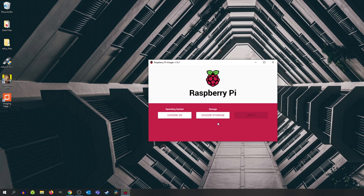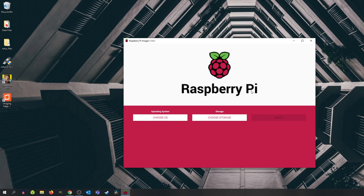The next thing we want to do is insert our micro SD card into our computer via the micro SD card reader. Now we have Raspberry Pi Imager installed and our micro SD card is inserted into our computer.